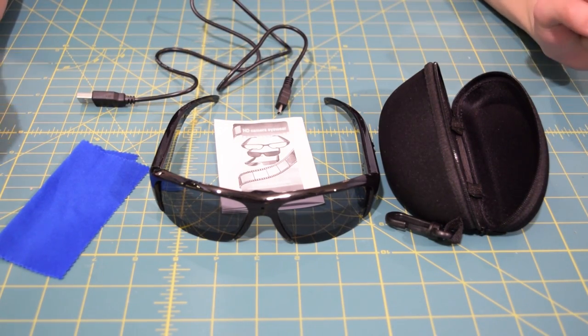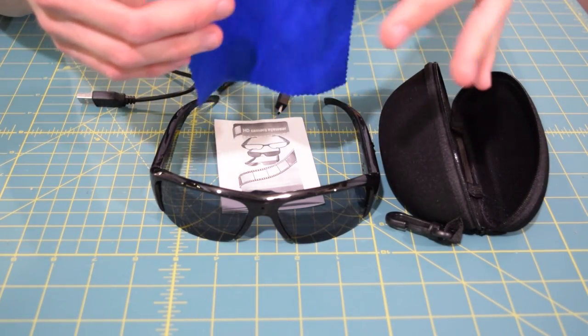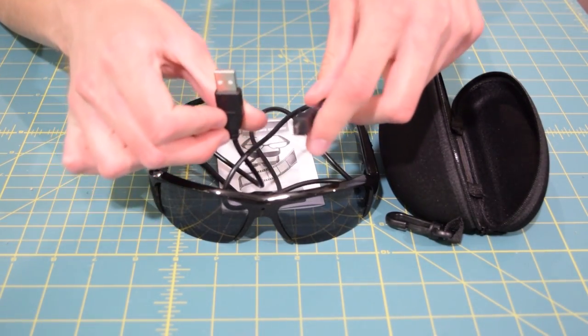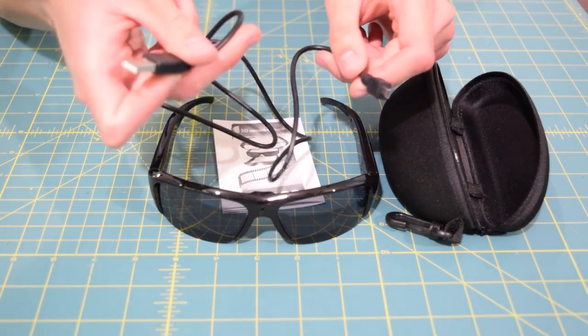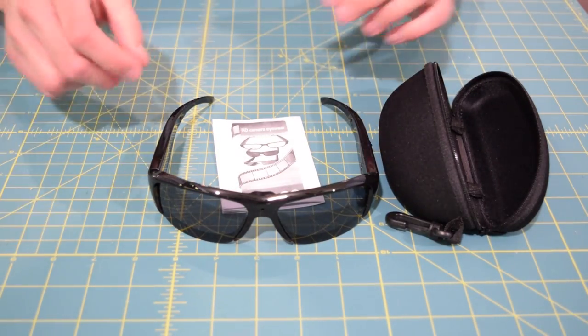Starting with the simplest thing — the cleaning cloth. It cleans the glasses, it's not going to tear apart in your hands, gets the job done, end of story. The USB cable is pretty much the same situation — you really can't go wrong with it. Plug it into your computer, it gets the job done, transfers data and charges the glasses. All good.